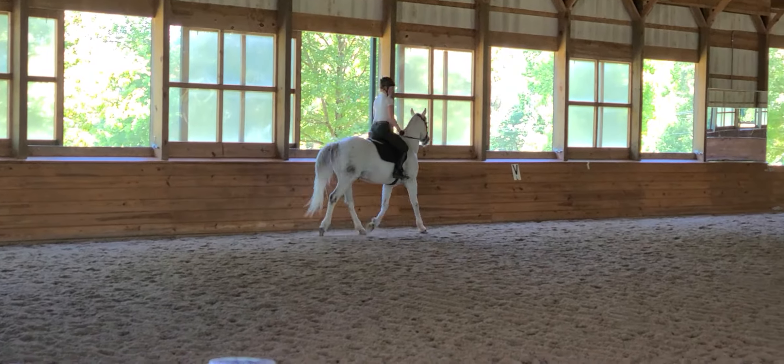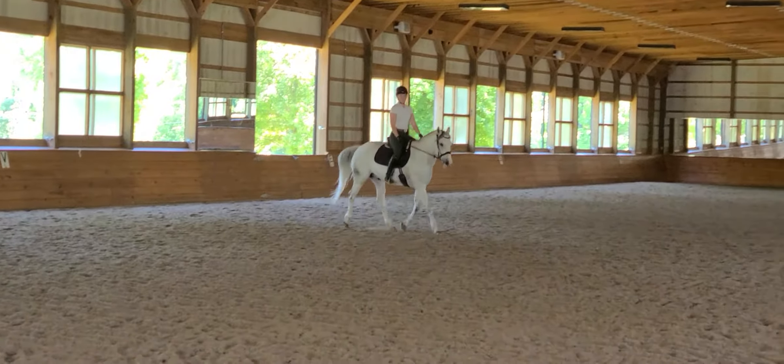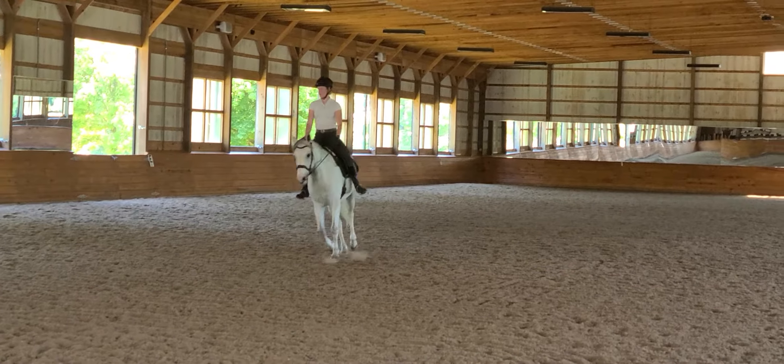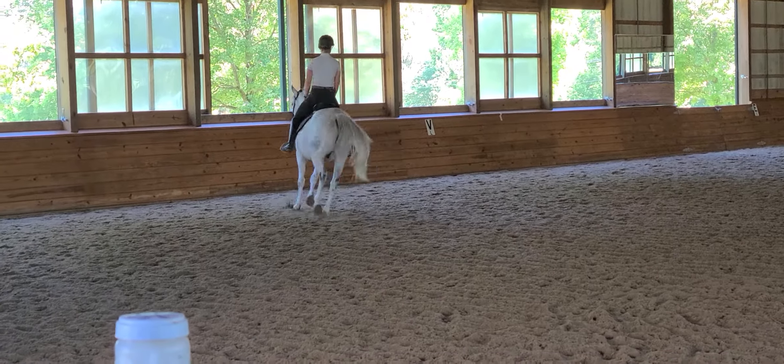The most common mistake I've seen when riders ride in 10-meter circles or bull days is if they grab the inside rein to turn — but when they do that, they force the horse onto the forehand and force them over the inside shoulder.